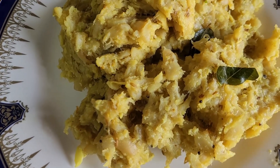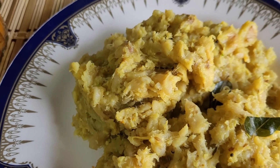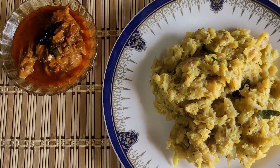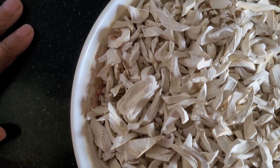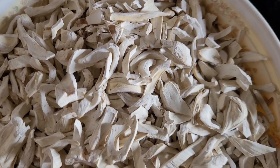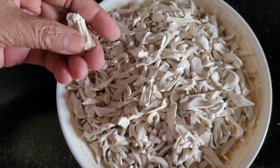Hello everyone! Today, Ammachi is going to make raw mashed jackfruit with coconut. I hope you enjoy it! Hi friends! Ammachi is going to make raw mashed jackfruit with coconut. I hope you enjoy it!